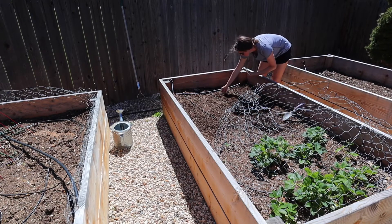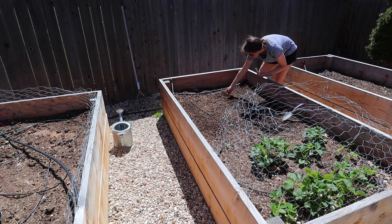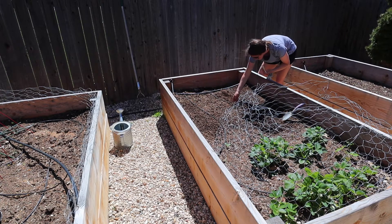Once I have my first row planted, I'm going to prep my second row, and then I'm going to do a third row and just repeat the process.